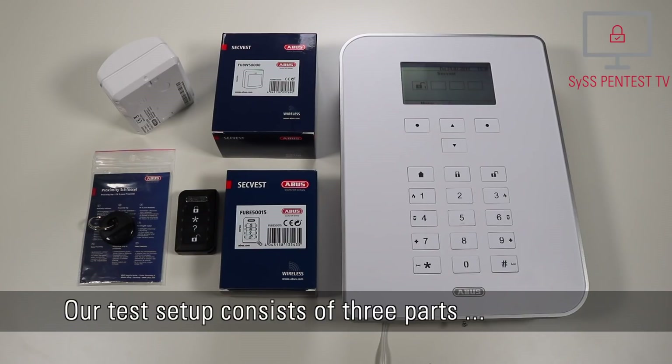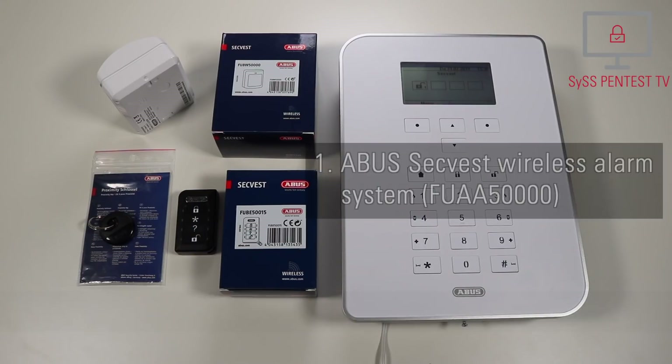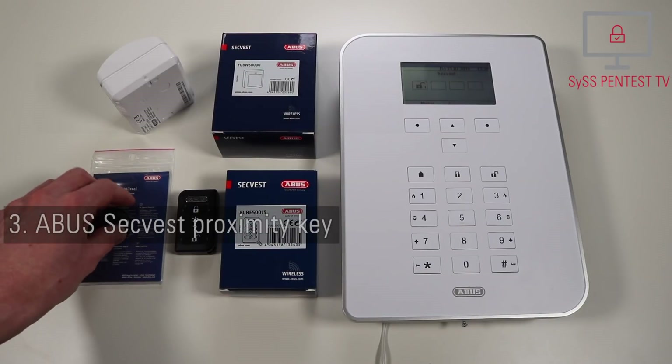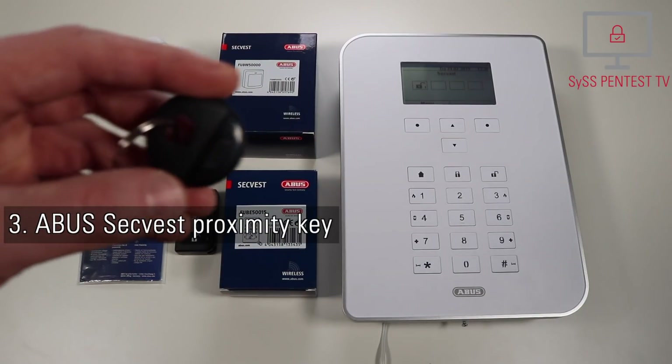Our test setup consists of three parts: an ABUS ZEC-West wireless alarm system, an ABUS ZEC-West wireless motion detector, and an ABUS ZEC-West proximity key.